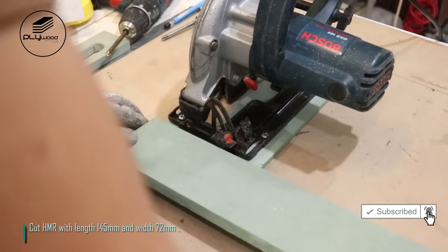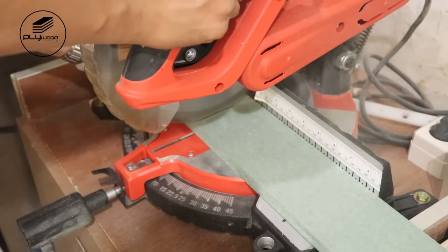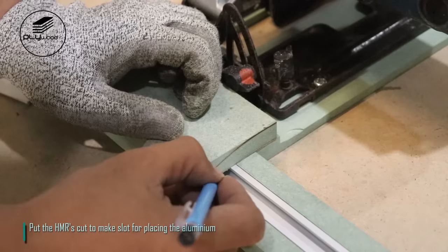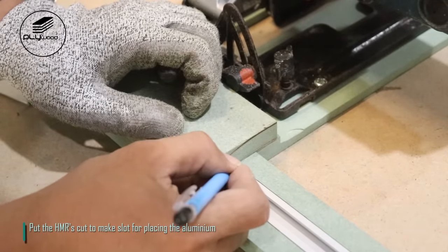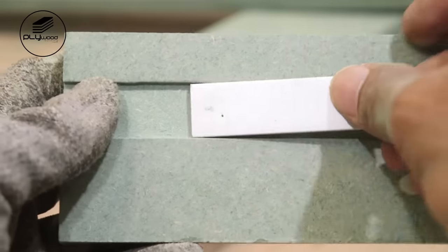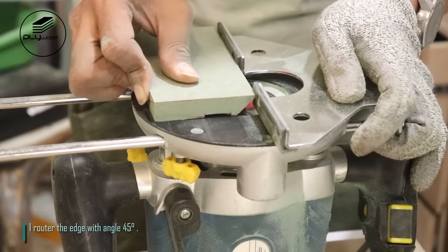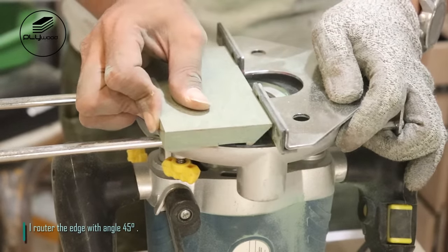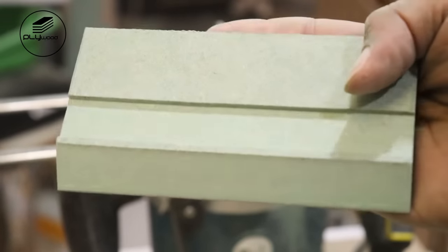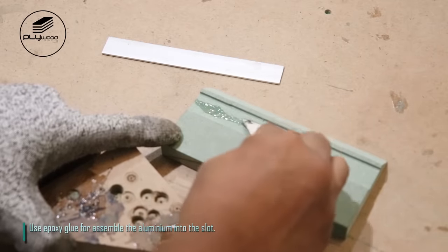Cut HMR with length 145mm and width 72mm. Put the HMR cut to make a slot for placing the aluminium. Router the edge with angle 45 degrees. Use epoxy glue to assemble the aluminium into the slot.